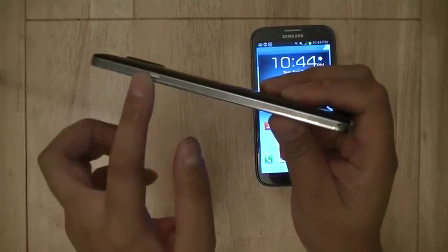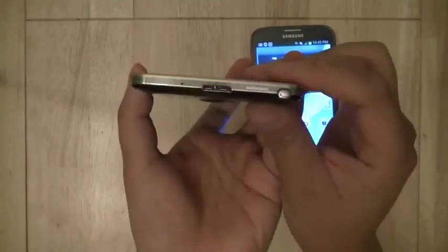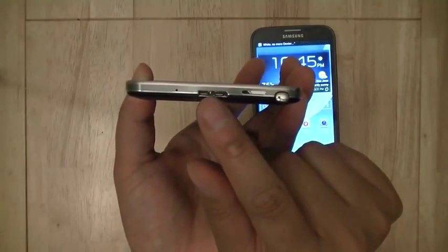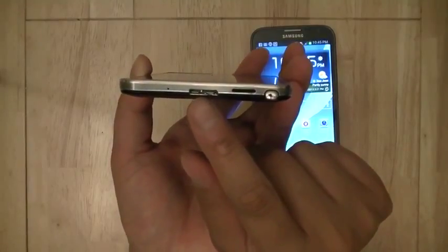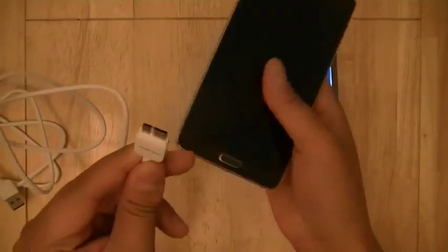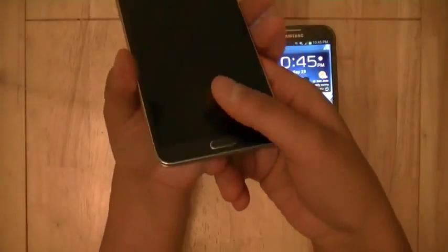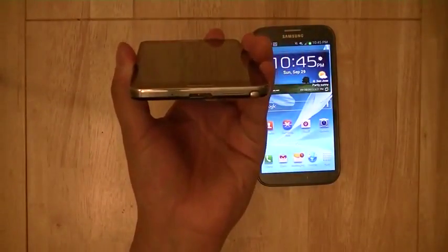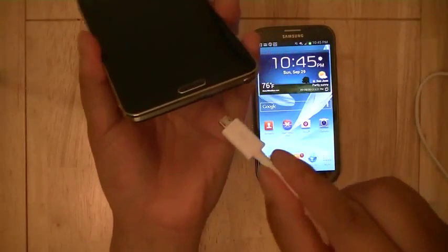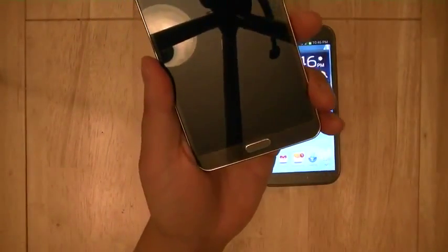On the right-hand edge, you're going to see a power button, and towards the bottom there's another noise cancellation microphone. On the bottom edge, new to this device series is a micro USB 3.0 slot. This micro USB 3.0 charges and syncs the device faster when plugged into a USB 3.0 port on your laptop or PC, with a wider plug accommodating extra pins for faster data transfer. In reality, you won't notice any difference in charging time when plugging into a wall outlet. The USB 3.0 port is also backward compatible with existing micro USB 2.0 ports.